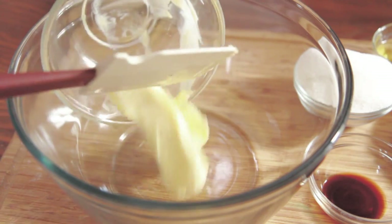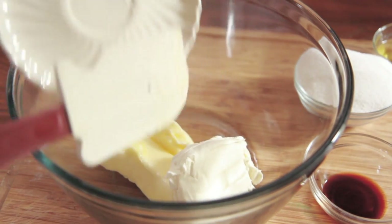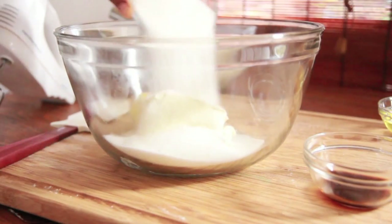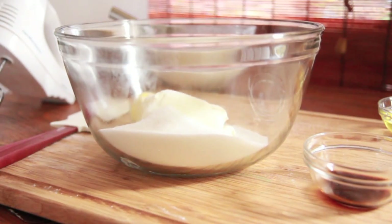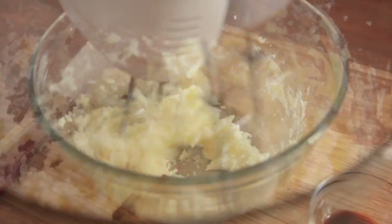In a separate bowl, we're going to add our softened butter and then add in a little bit of cream cheese, followed by some sugar — it's regular white sugar, just like that. And now we're just going to mix it up, cream it so that it's nice and creamy and combined.